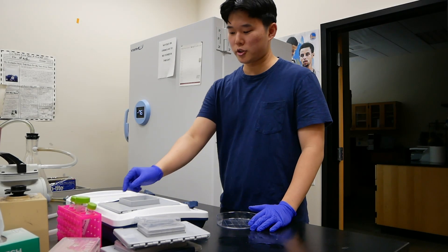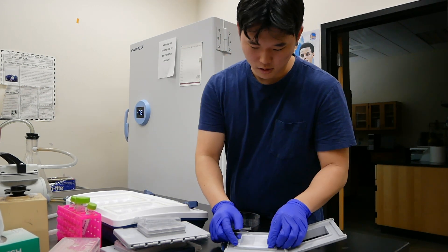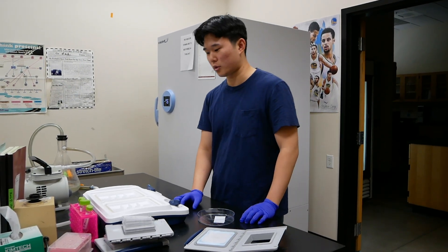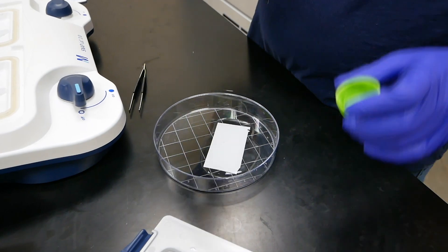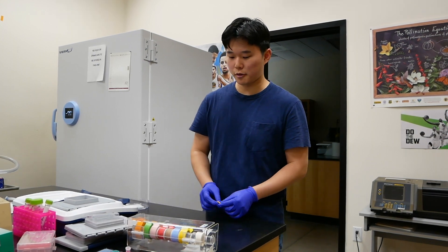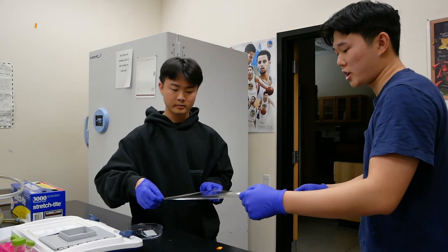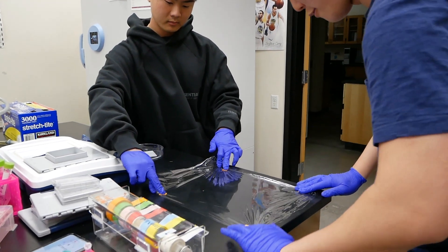After washing the nitrocellulose membrane four times with the wash buffer, we'll now remove the membrane from the SNAP-ID and add it to the petri dish. After adding the nitrocellulose membrane to the petri dish, we'll use the assay buffer made from TBS and Tween and pour it twice every two minutes, with 20 milliliters per pour. While we wait, we'll be making a flat working area by putting four corners of tape for the saran wrap to be placed on top.